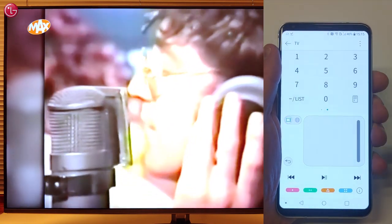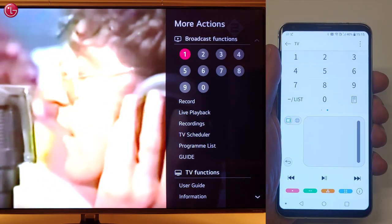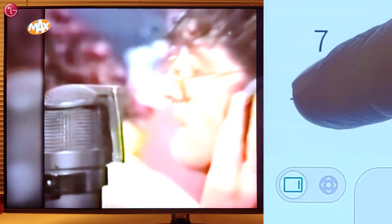You can change the sound volume or change the TV program. If you swipe here, you can use the number keys, access more actions, or open the TV programs list.